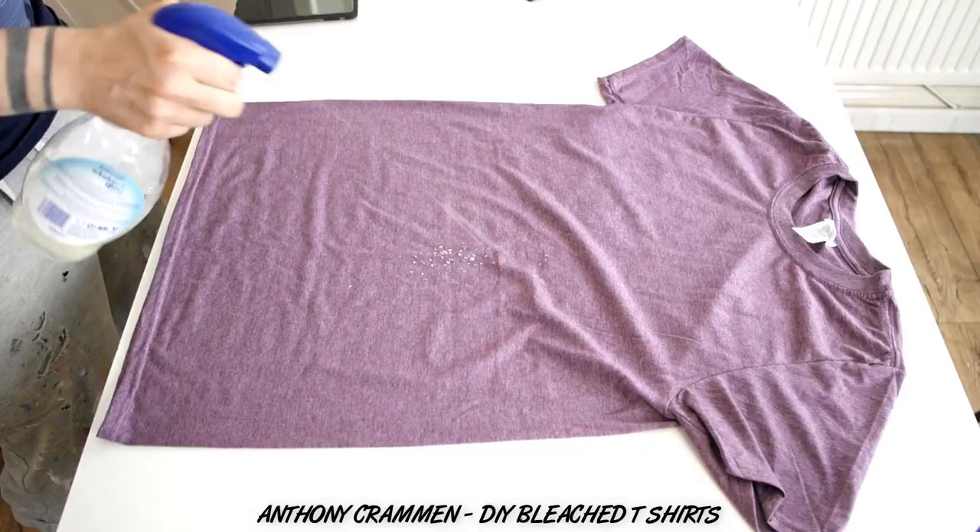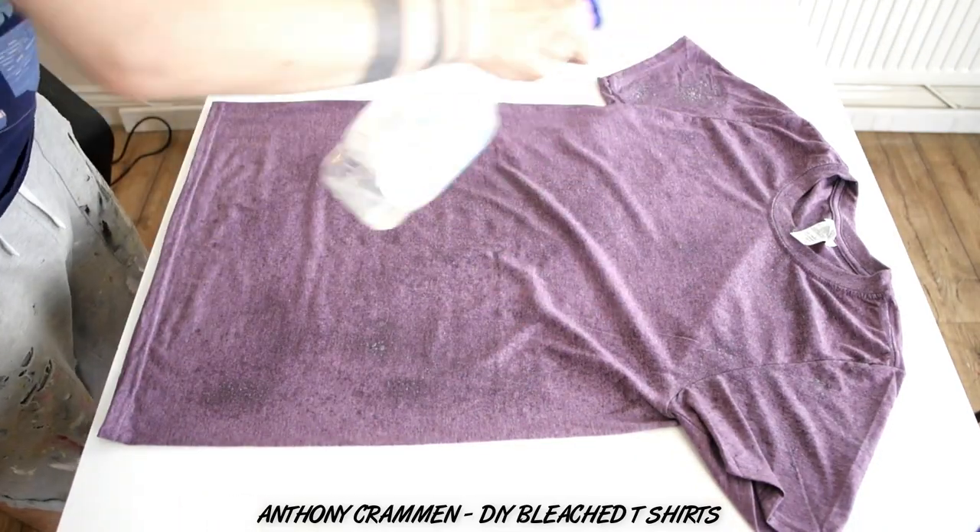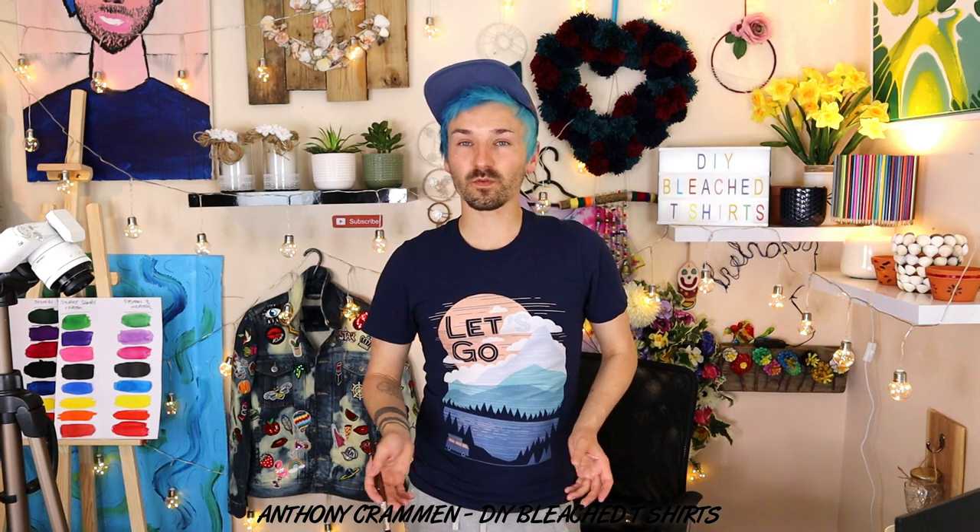For this one I want to spray it with a 50-50 solution of water and bleach, and I want to give it kind of an acid wash effect. And leave that one to dry. For this next one I just want to use some neat bleach and a paint brush, and I want to do a more structured kind of geometric design, rather than it being kind of loose and abstract.